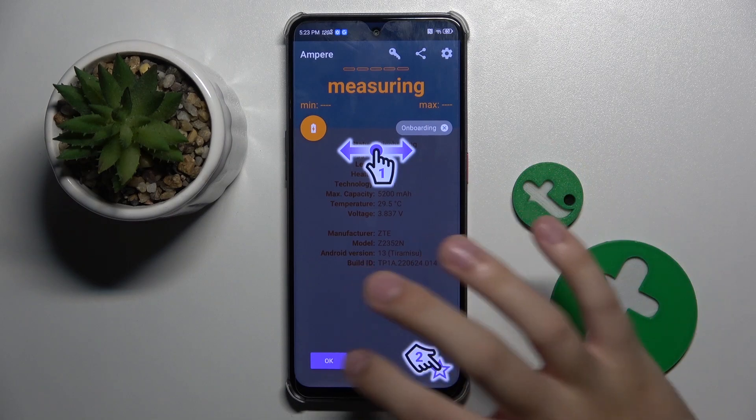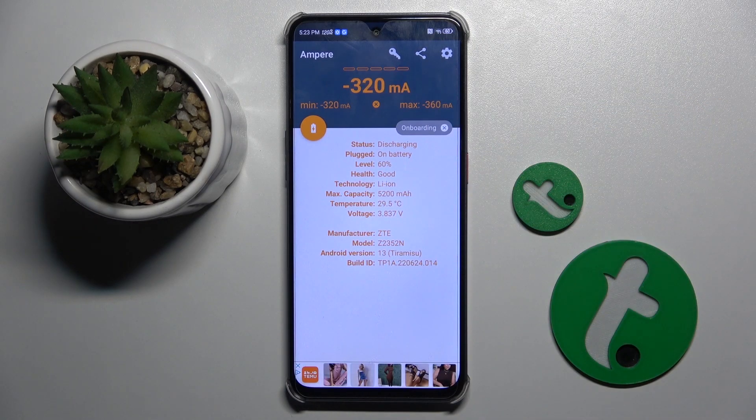Now here we have to click on start, and right here is the health of our battery.